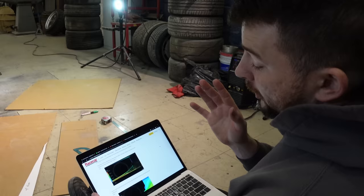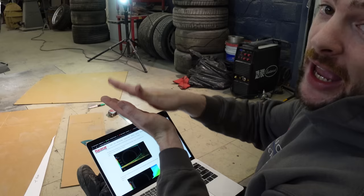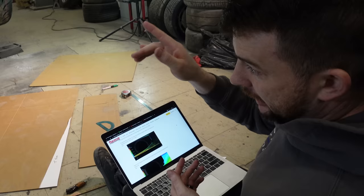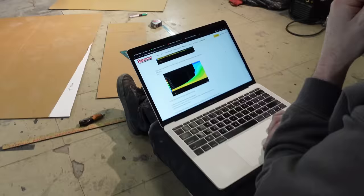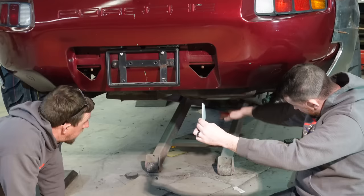The diffuser is supposed to not only displace the air smoothly behind the vehicle but also create downforce by almost creating a vacuum through a venturi effect. We need to figure out the angle we should be using for the diffuser underneath the car, and that's going to determine how far down we need to go and what we need to do to make it work. I'm going to do some googling to figure that out.